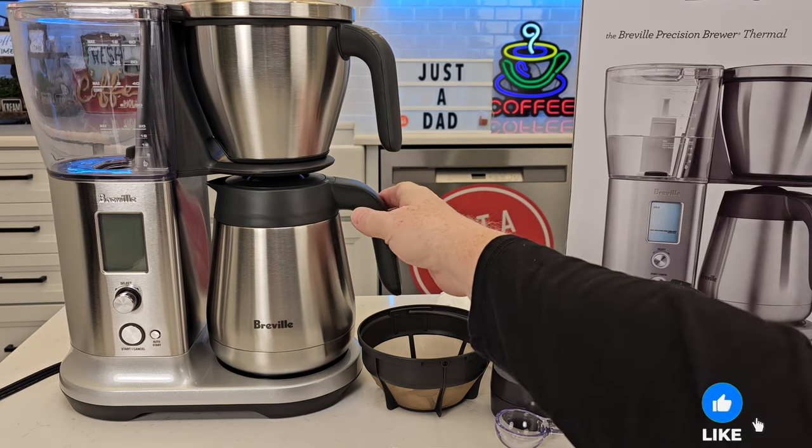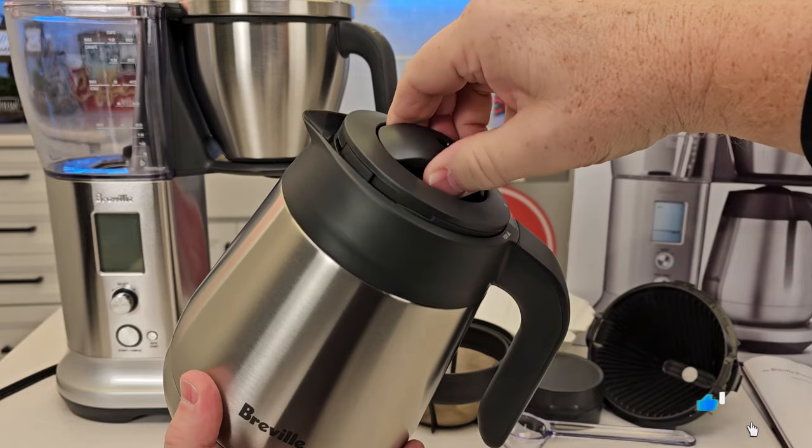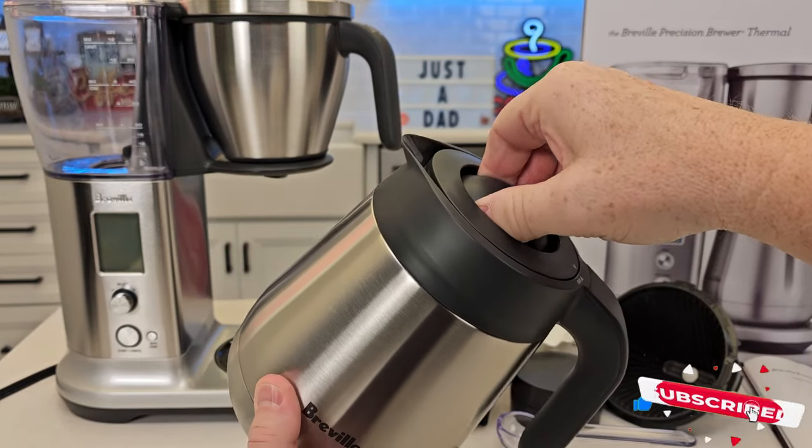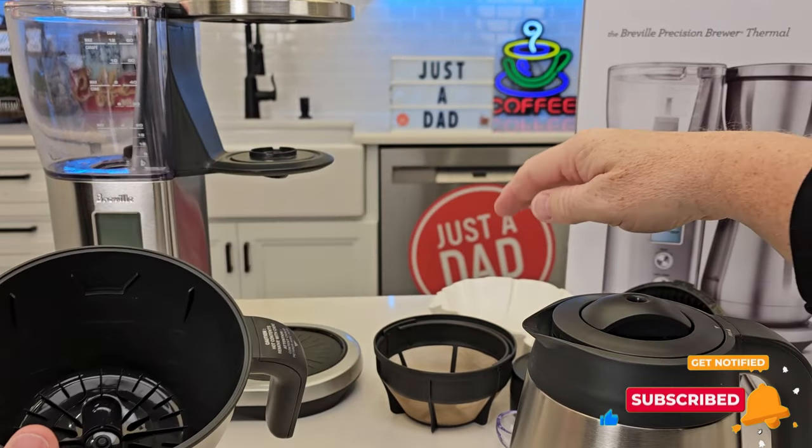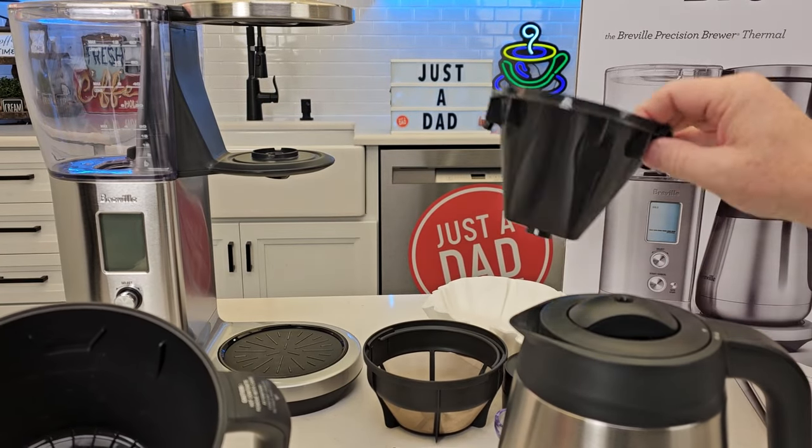So I also rinsed everything out. They want you to wash the carafe — you're going to take the lid off, get this all nice and clean. Here's the coffee filter basket. You can wash this filter and the cone filter.